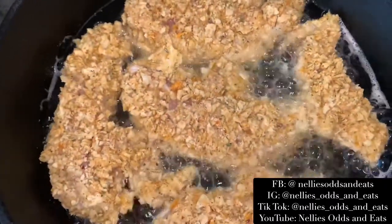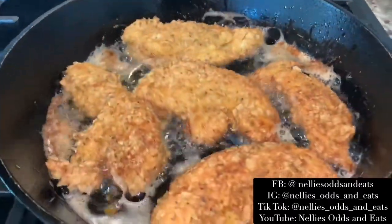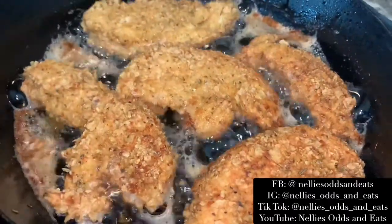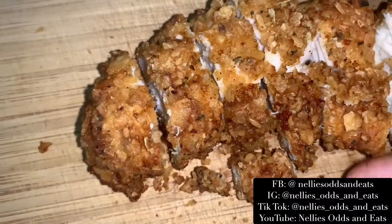Now in a cast iron skillet, I just lightly fried them on each side for about two to three minutes. And just look at how juicy and delicious this chicken is.